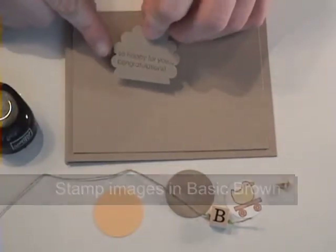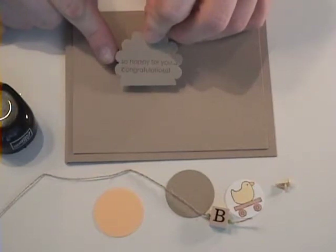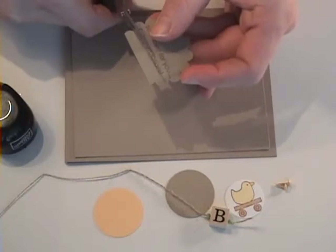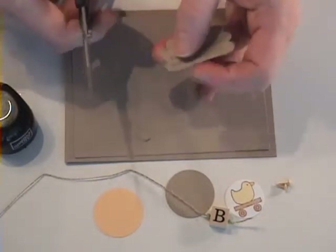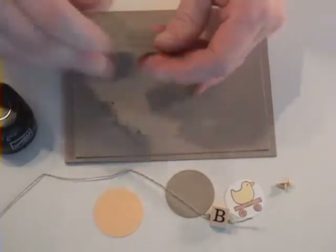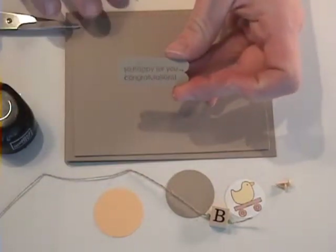I've punched out my greeting using the scallop punch, and I cut from scallop to scallop just straight across to make a neat, different-looking greeting for my card — "So happy for you" and "Congratulations."